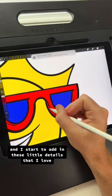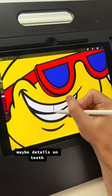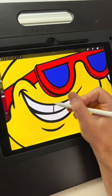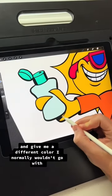I start to add in little details that I love, like crosshatches and harsh shadows, maybe details on teeth. I like to experiment with colors and shift the hue and saturation to give me a different color I normally wouldn't go with.